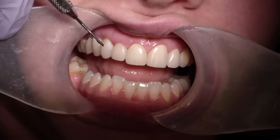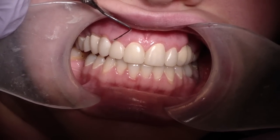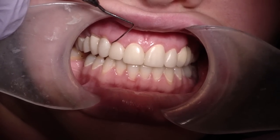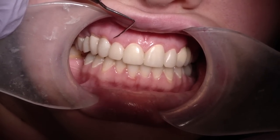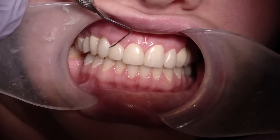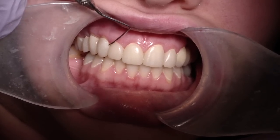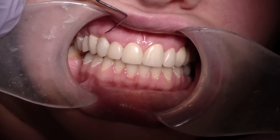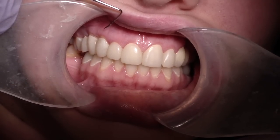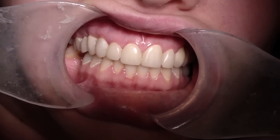But now we've regained it. You can see initially it was sort of a flat line here as it was healing. The literature shows — especially one article by Tarnow — that if you have approximately five millimeters from the osseous crest to the most apical portion of the contact, five millimeters or less, you'll gain that papilla back. And sure enough, approximately about six weeks later after crown lengthening, there it is. So just food for thought in your aesthetic restorations. Cheers.